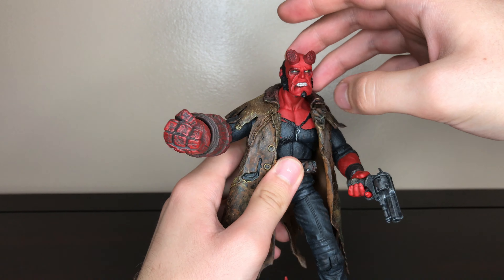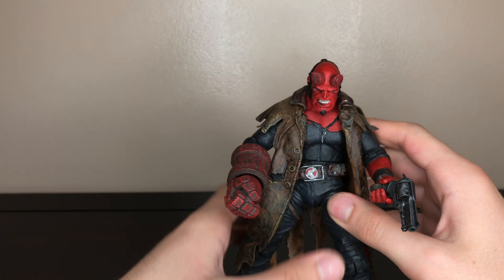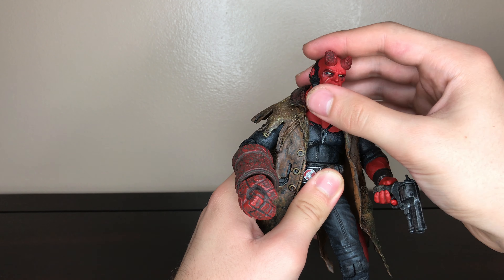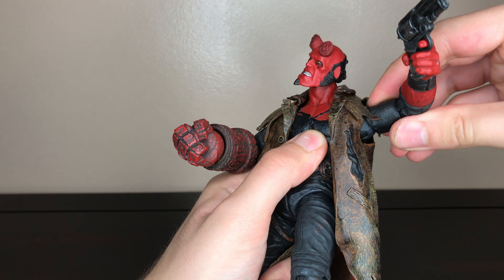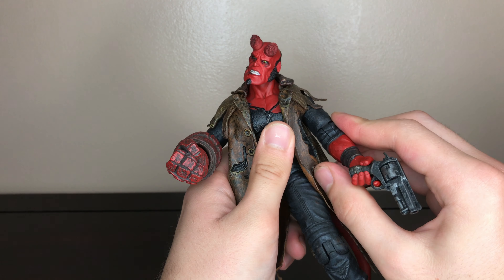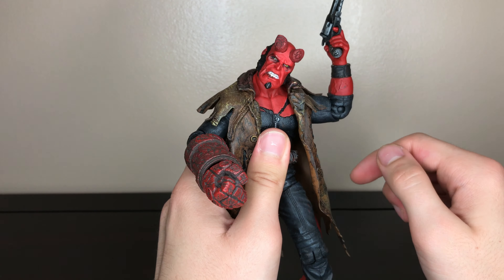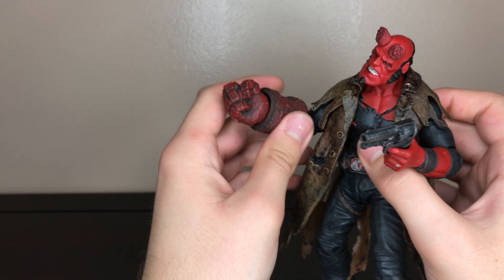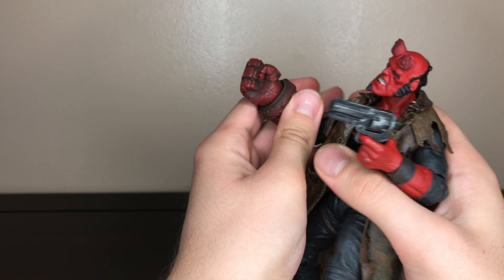His head goes down that much, and then his head turns side to side and he has some head pivot. His arms are on a ball hinge joint which go up more than 90 degrees, and then he has a bicep swivel, single joint elbow, and wrist swivel. For the other side it's the same but then he has rotation.